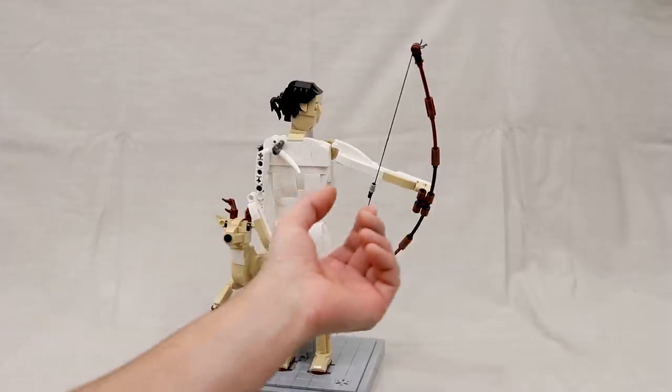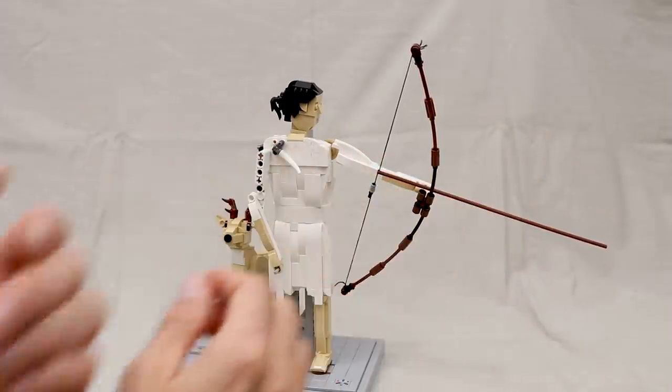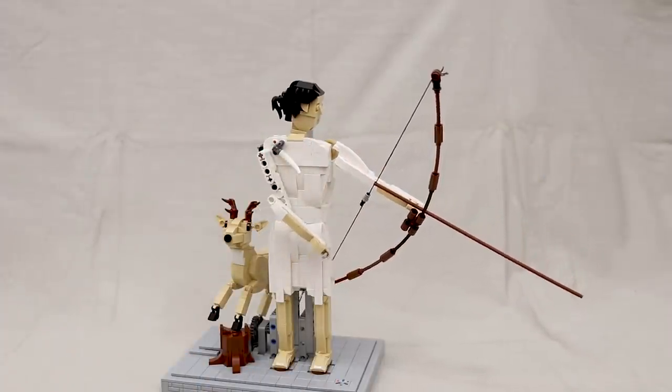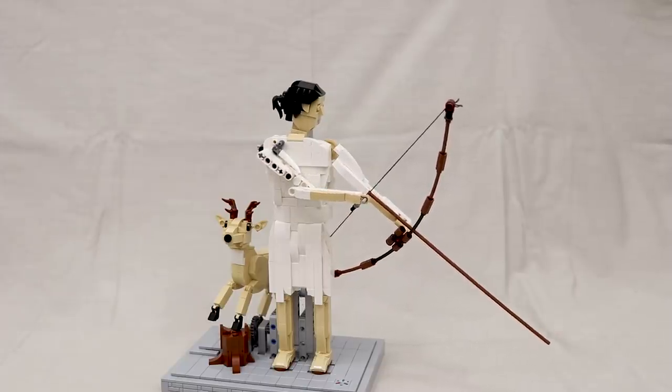And that is pretty much it for this model. I'm really excited about this one — for a while I wasn't sure if I would be able to get it working well, but it eventually all came together. As always, thanks for watching, keep on building, and I'll see you in the next one.